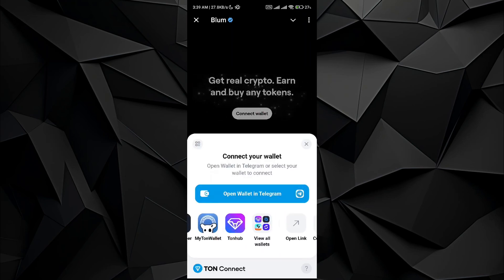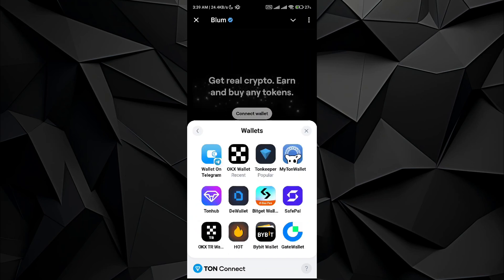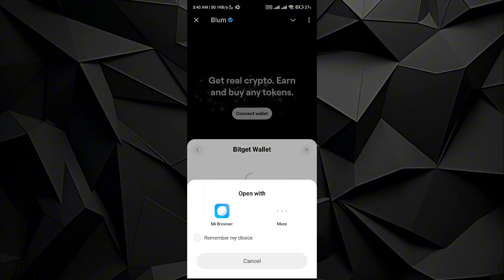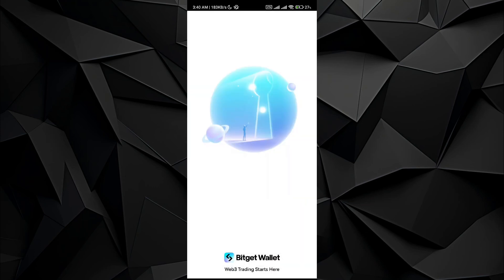In the wallet option, go to the View All Wallets option. Once you do it, you will see the Bitcat wallet option right over here — just tap on it. Once you do it, it will redirect you to the Bitcat application if you already have that application on your mobile phone.